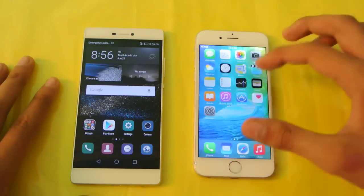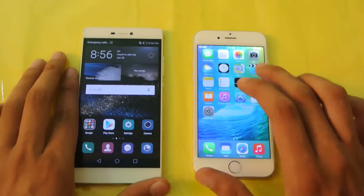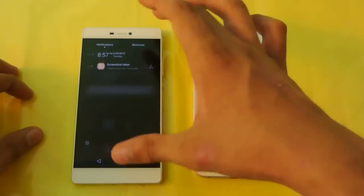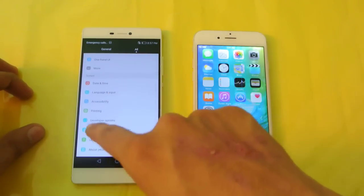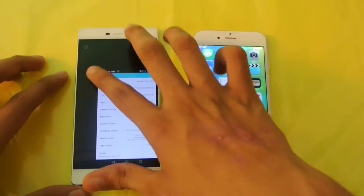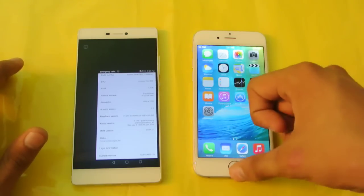iOS is a very well-optimized, well-defined OS — even in beta you're not going to see many problems. If you've watched my speed test, iOS 9 is definitely going to be a good upgrade for the iPhone 6 in terms of speed. The Huawei P8 runs Android 5.0 Lollipop, and both phones offer a one-handed mode as well.